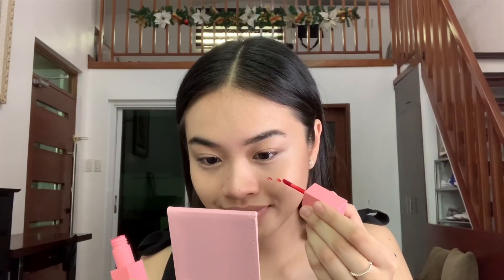And I can even use it on my brows. For my drunk blush, I'm using the Generation Happy Skin Kiss & Bloom Water Lip & Cheek Tint in the shade Tainty, and I'm just gently tapping it onto my skin.